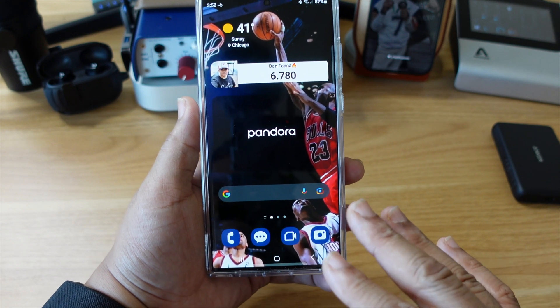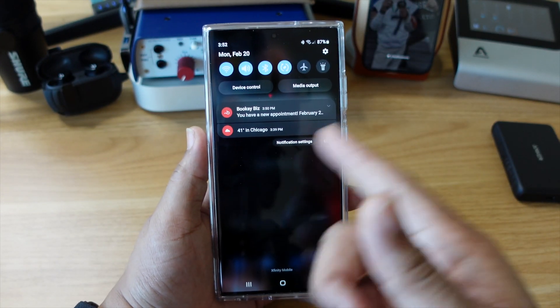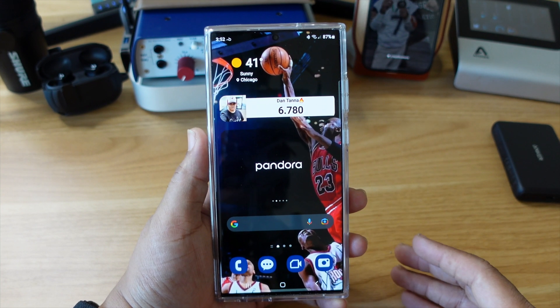Hit the home button, and as you can see, there's the new look on your icons. Let's pull down the notification shade — yes sir, everything's on deck.